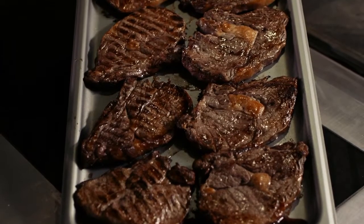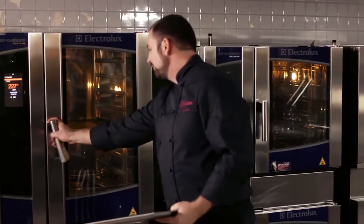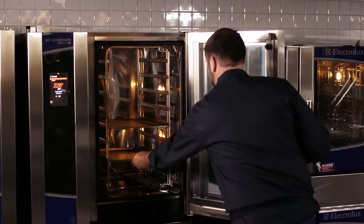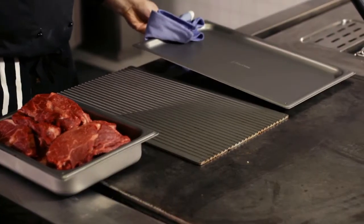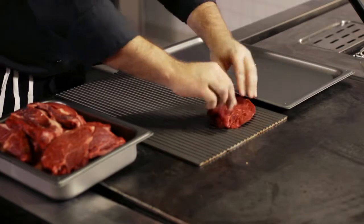Grilled Fried Entrecôte. For optimal results, preheat the tray to 230 degrees. Brush the meat with some clarified butter to obtain an extra nutty taste and a better looking result.